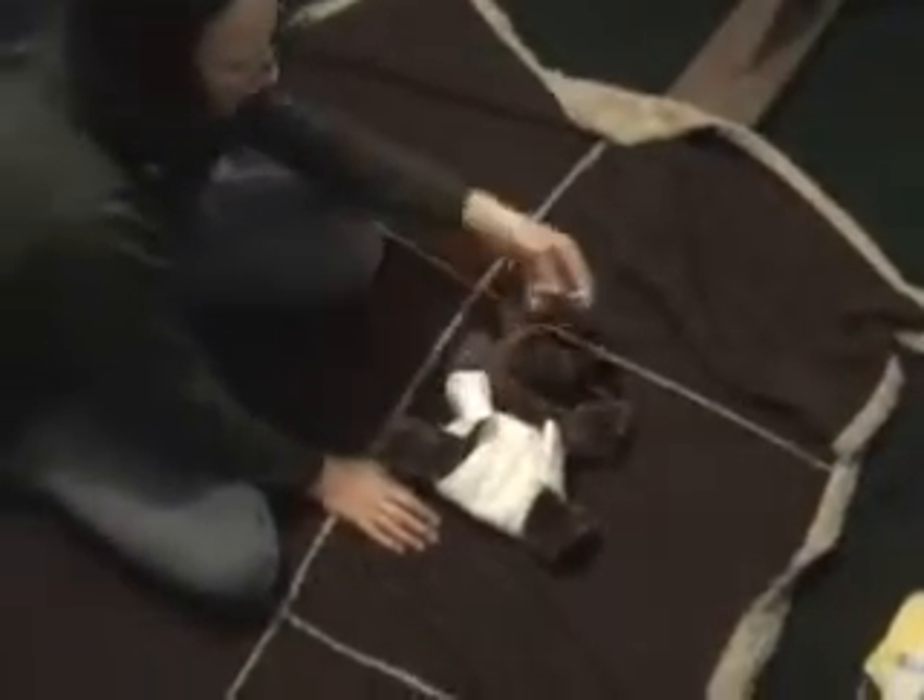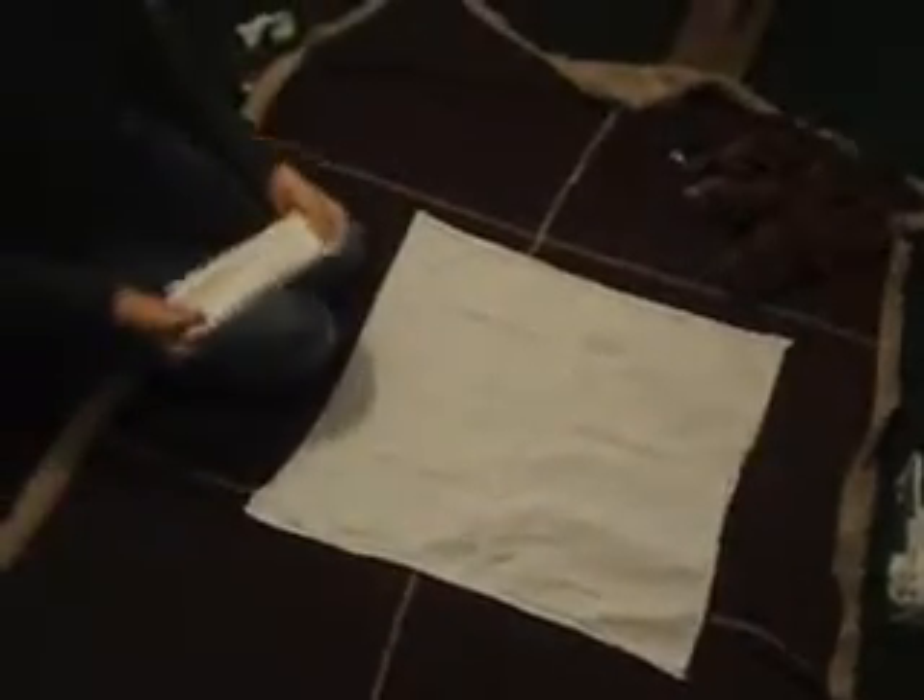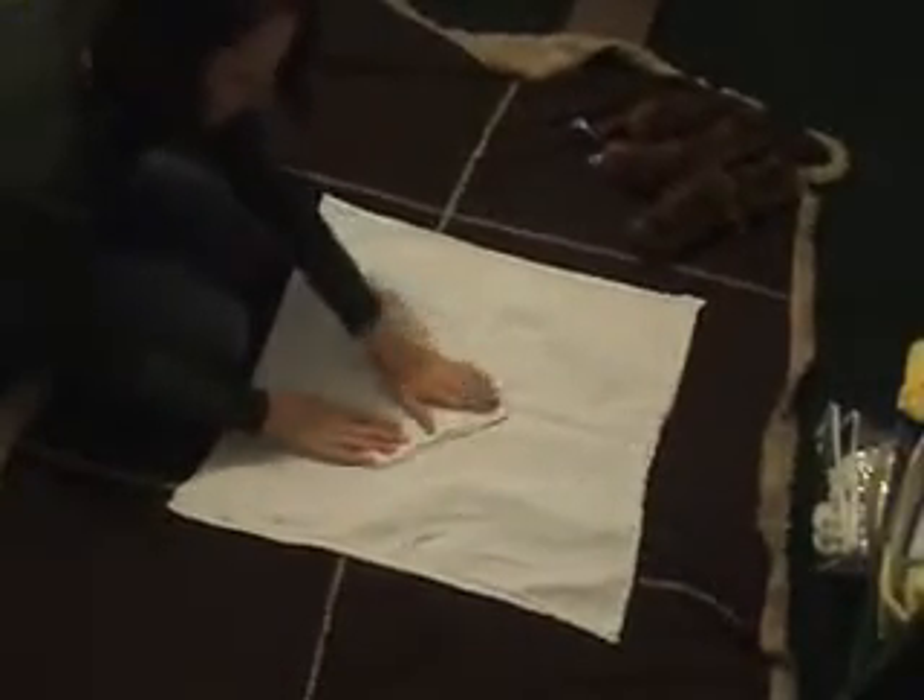Sometimes, depending on your baby — I have small babies — they outgrow this fold, so I'm going to show you another way to fold. You're going to need a doubler for this one, and this is through trial and error the way I've decided to do it. You're going to set it up sideways like this.